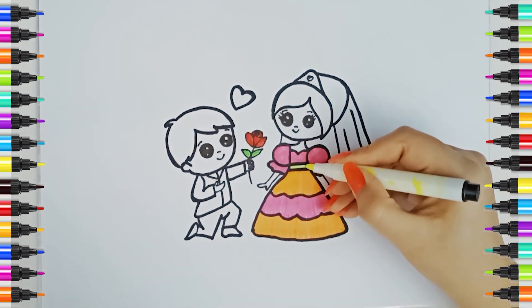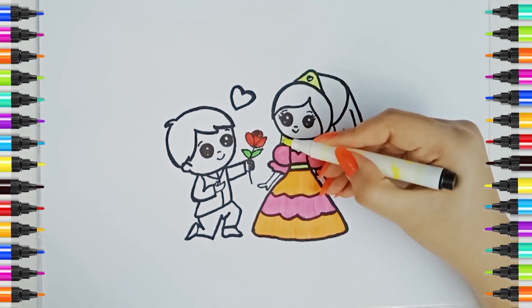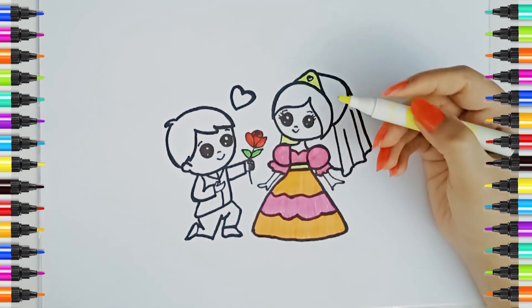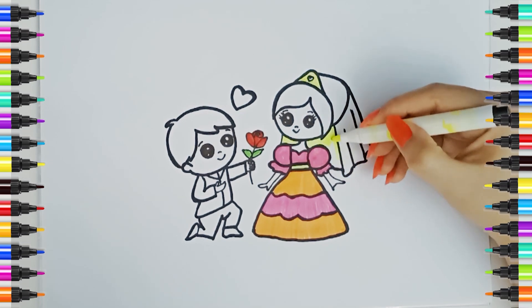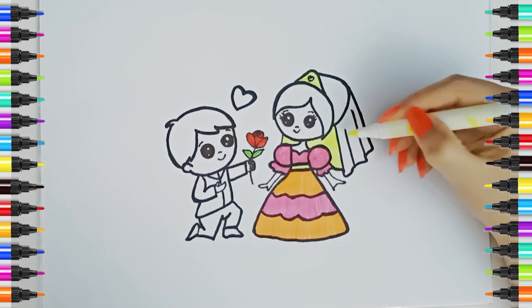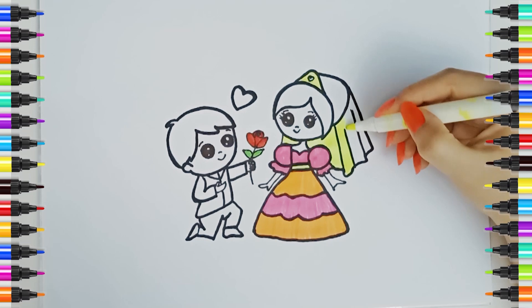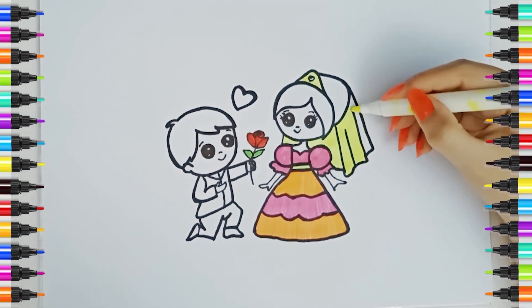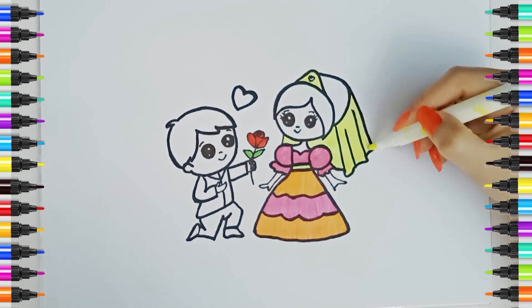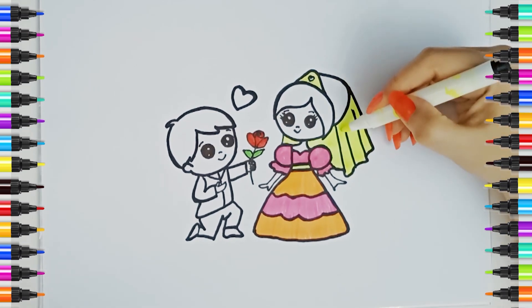Yellow color. A, B, C, D, E, F, G, H, I, J, K, L, M, N, O, P, Q, R, S, T, U, V, W, X, Y, and Z. Now I know my ABCs, next time won't you sing with me?